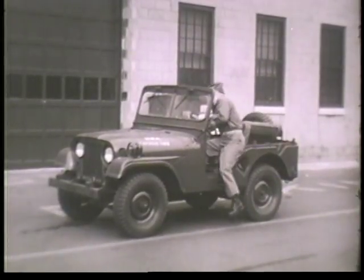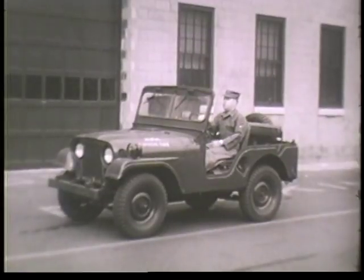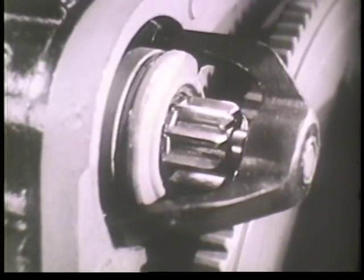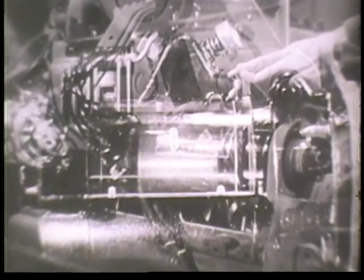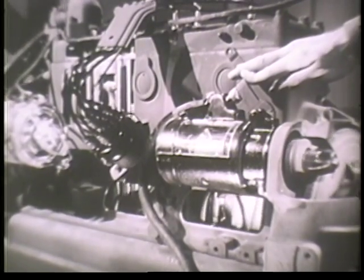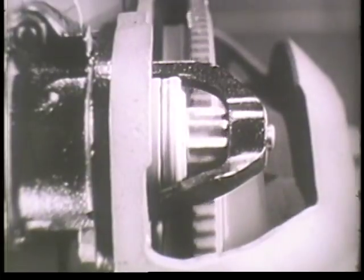The same procedure is followed on modern vehicles, but all the heavy work is handled by the starting motor. Pressing the starting motor switch connects the starting motor to the flywheel mechanically. When electric current from the battery passes through the starting motor, it causes the armature to rotate. The rotating armature performs the mechanical work of cranking the engine, because it is geared to the flywheel by a pinion gear.